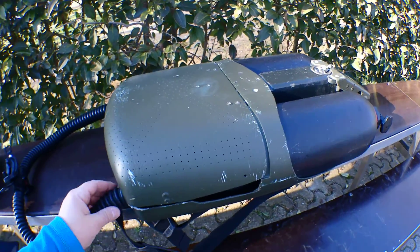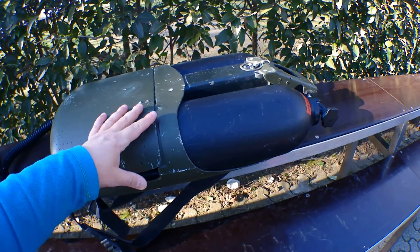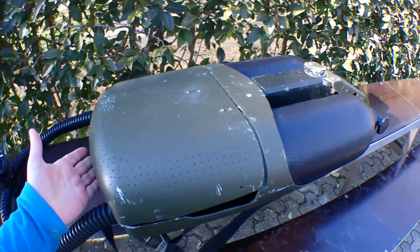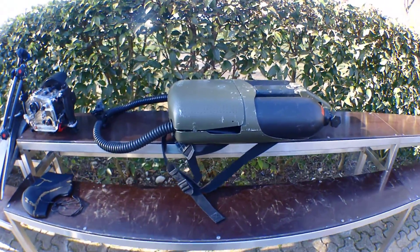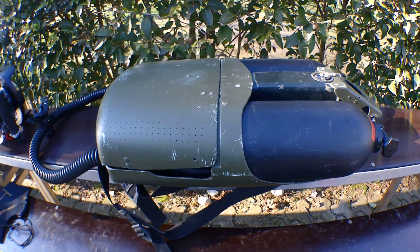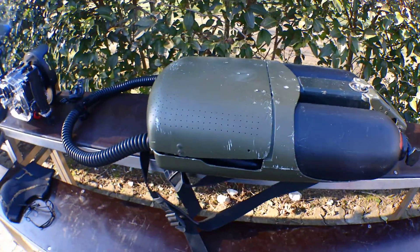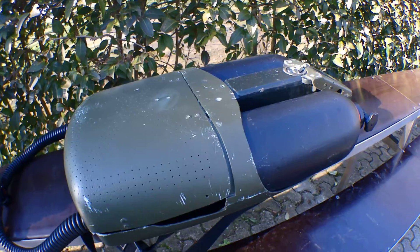Welcome to this first dive with a DC-55, which is a PSCR French military rebreather. It's really, really a beautiful machine. From my point of view, this is the best one. Of course, every country claims the best rebreather, but I'm Swiss, so I'm neutral.